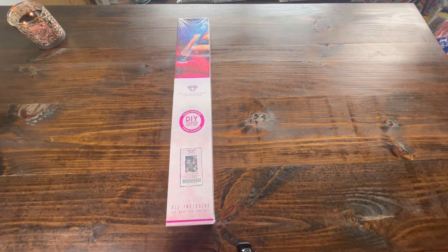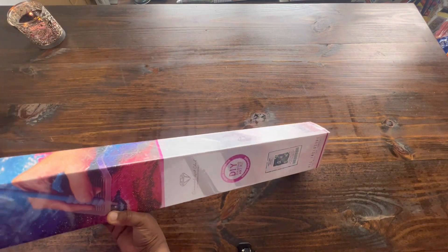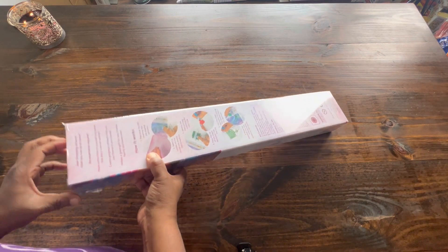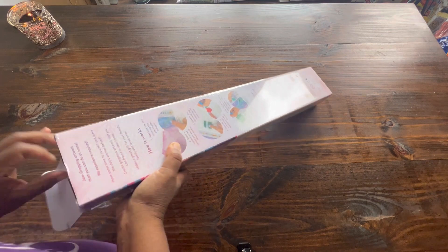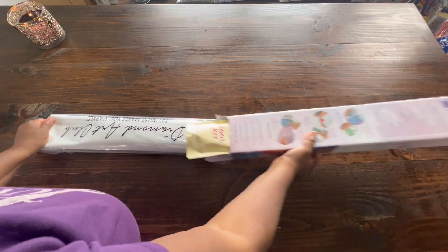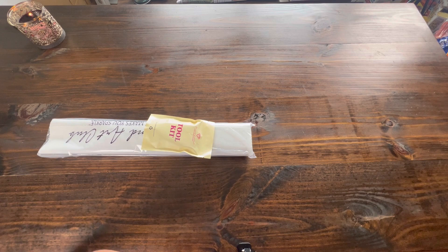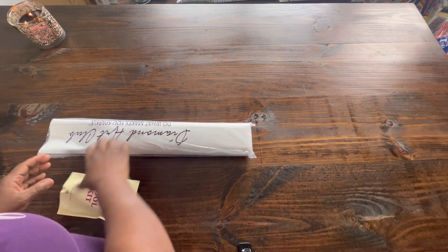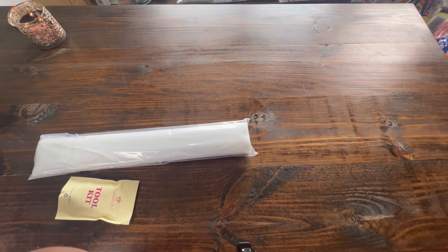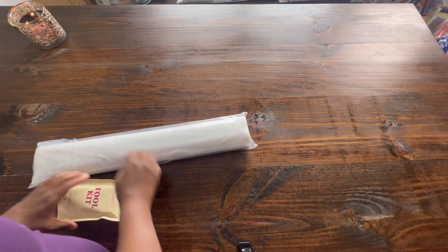So let's get into the good stuff. This is a round canvas. I picked this up in the restock as soon as it came out. It is 20 inches by 27 inches, or 51 centimeters by 69 centimeters.